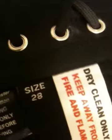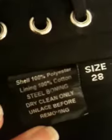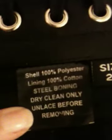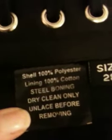It is a size 28. I'm not getting my glasses on. It says: shell 100% polyester, lining 100% cotton, steel boning, dry clean only, unlace for removing, of course.